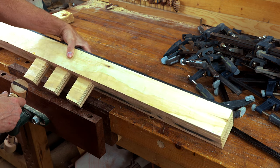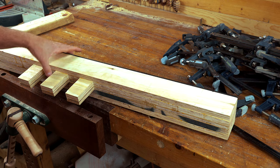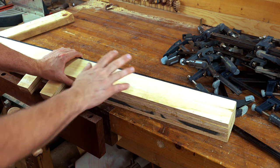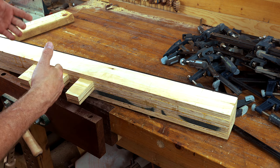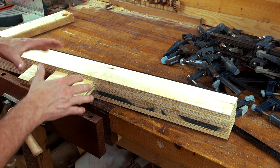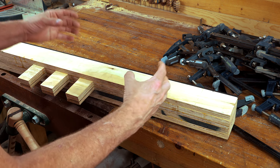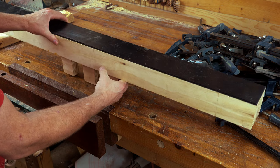It slides inside of my vice and has these three tongues on it that will allow me to clamp in between them as well as anywhere on the surface. I started making this about five months ago because I really wanted to test it and make sure it works. I've made some really cool things that are absolutely flat — this is easily the best way I've ever found to get something perfectly flat.